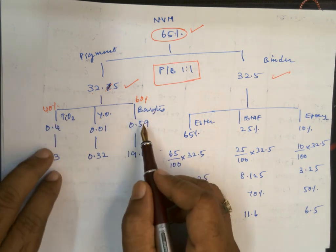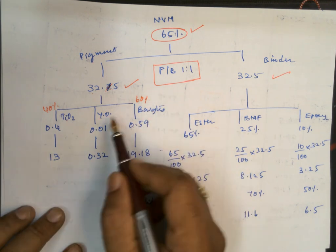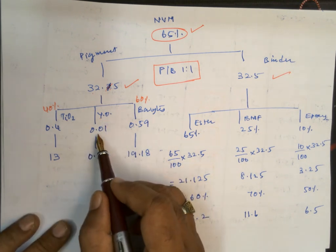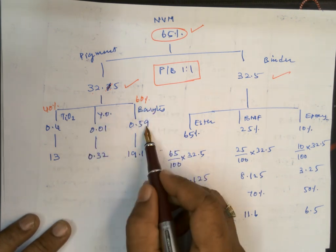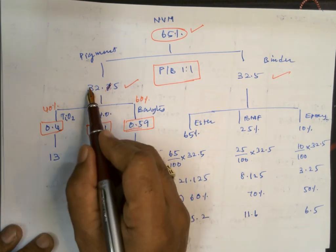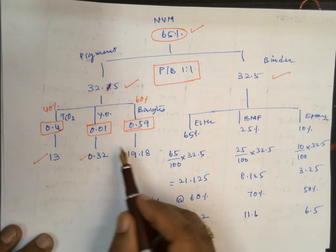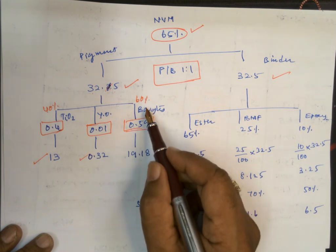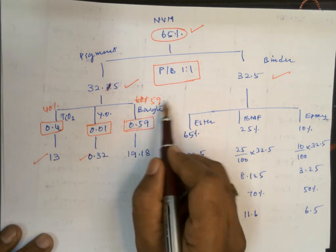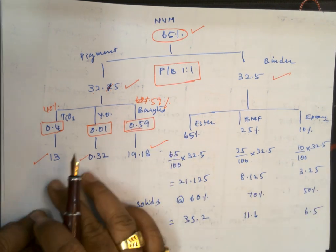The client may also specify the shade of the primer, in which case yellow oxide is added as a tinter at a very small percentage — about 1%. So I have used ratios of 0.40, 0.01, and 0.59 for titanium dioxide, yellow oxide, and barium sulphate respectively. Multiplying 32.5 by these ratios: 32.5 × 0.40 = 13g (TiO2), 32.5 × 0.01 = 0.32g (yellow oxide), and 32.5 × 0.59 = 19.18g (barium sulphate). These are all solid content values.